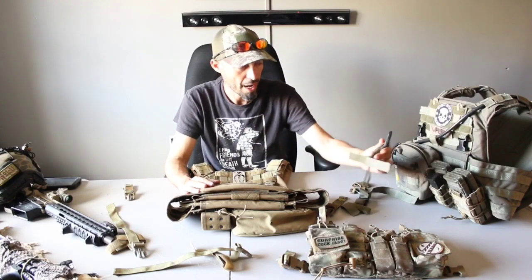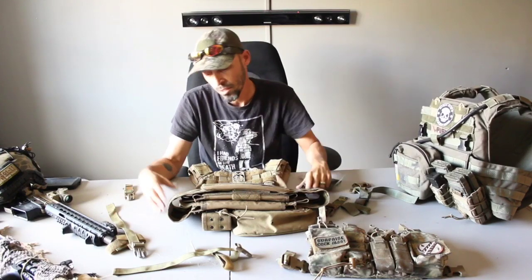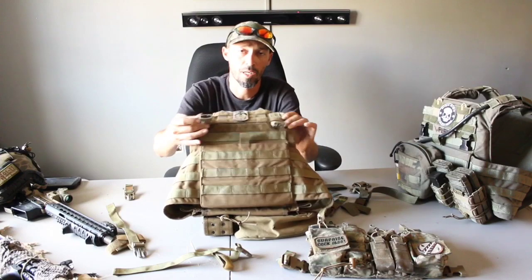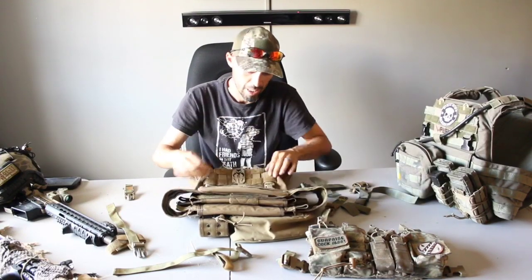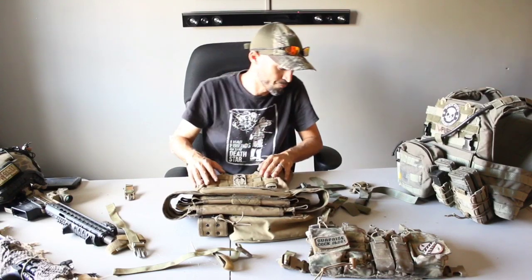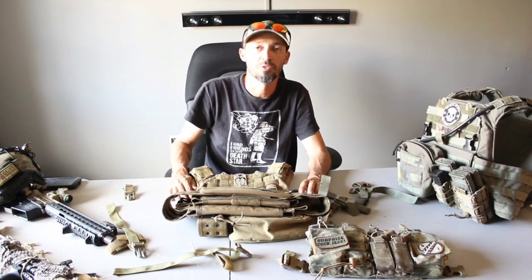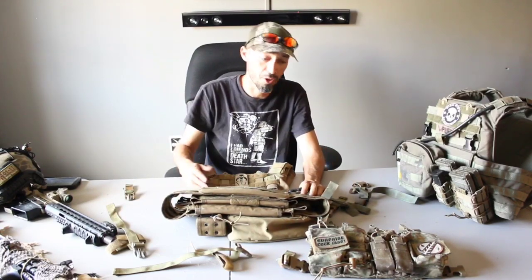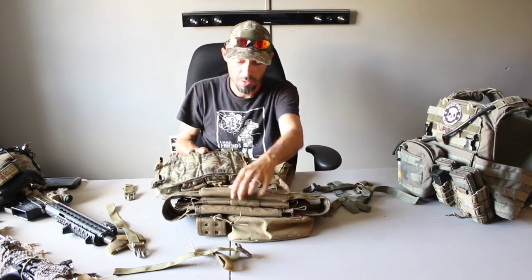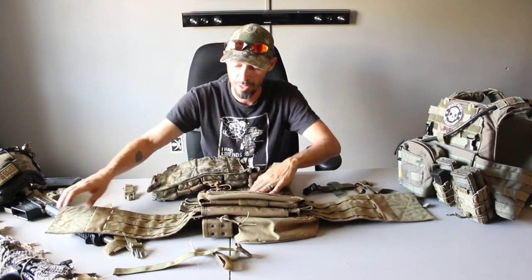Now, the original setup I had — I did use the existing clips that came with the Banshee on the sides and I went ahead and rigged them to the top. The cool thing about this is that you really don't have to use anything or buy anything extra. You can just go ahead and get the D3 chest rig system and pretty much, as you can see, the Velcro — put it in.